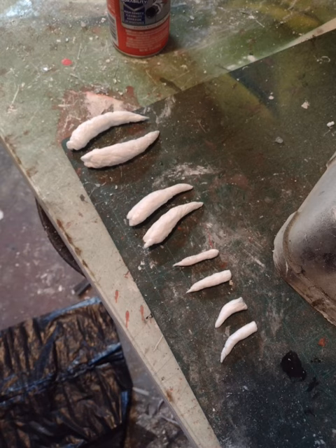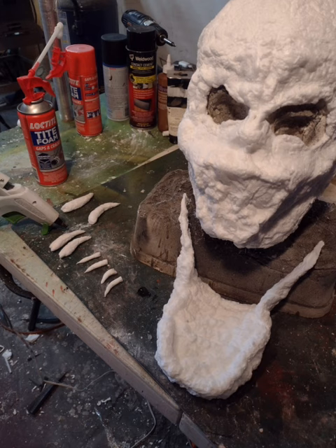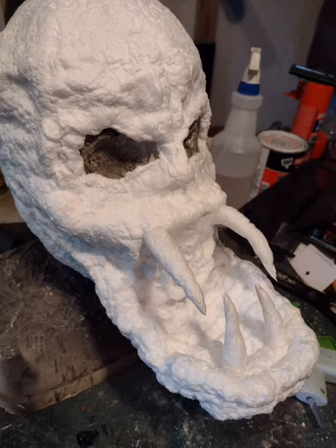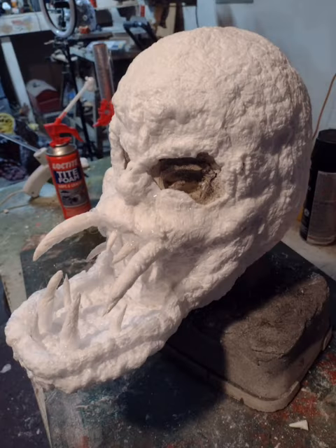After about 12 minutes, start forming your chin — you kind of want it to cup in. Then take that long strip and rip off some pieces to start making your teeth. You want these teeth to be just a little bit bigger than normal. Here you can see I put the longer teeth on top, glued in the jaw, and started putting in the bottom teeth.